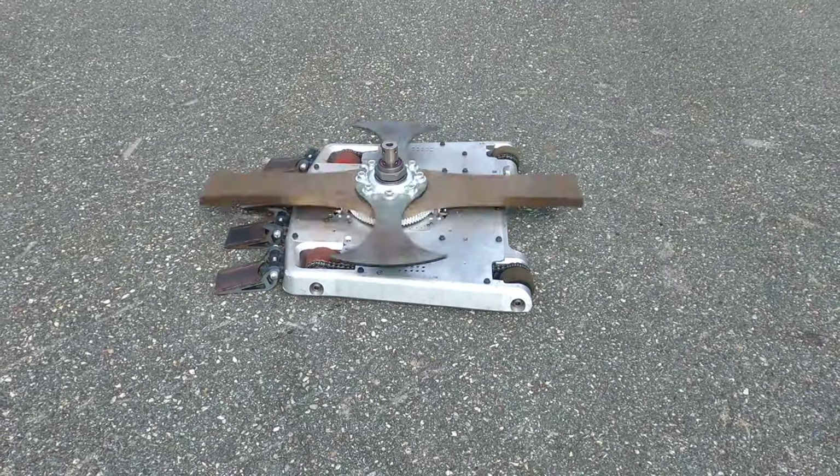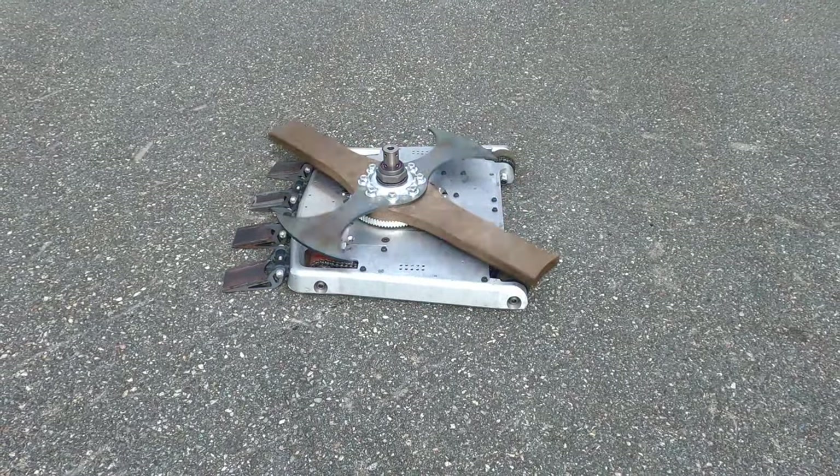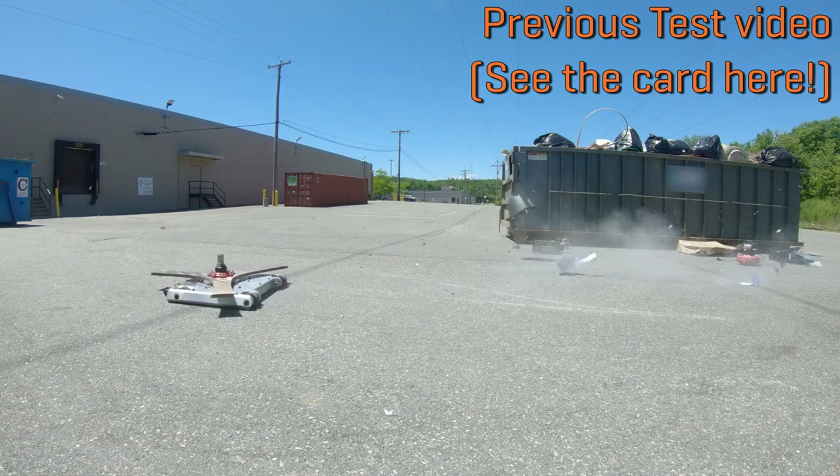Hey there, this is Seth Chafer from Team Just Cause Robotics, and this week we'll be talking about the latest Bloodsport weapon test. Last time was over 10 weeks ago, and a lot has changed since. Work on the bot stalled for a while until all of a sudden BattleBots was greenlighted to film again in October.